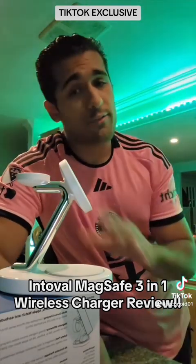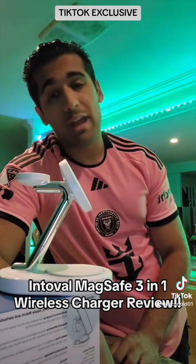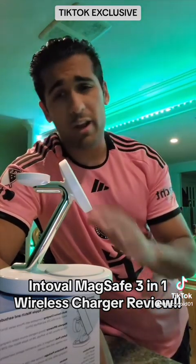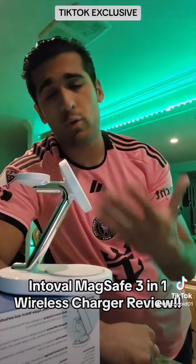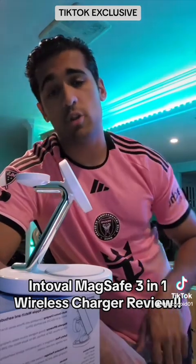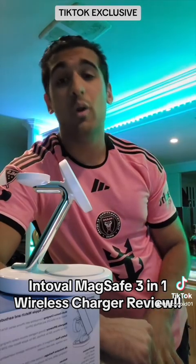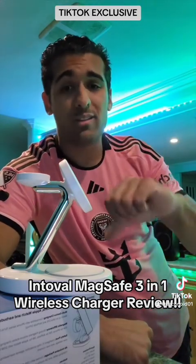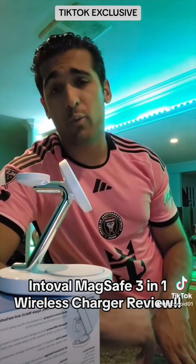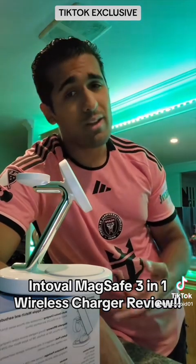All in all, it is a phenomenal charger. I think the only complaint was just the charging speed, but it does a very good job managing and keeping my phone, watch, and headphones at a nice temperature. I'll leave a link in the description if you want to check out this charger. I hope you guys enjoyed this video — quick and straight to the point. This is my first ever TikTok review. If you enjoyed it, hit the like button; if you disliked it, hit dislike — that helps circulate my videos. Thank you so much for watching — see you on the next episode. Take care, stay safe!